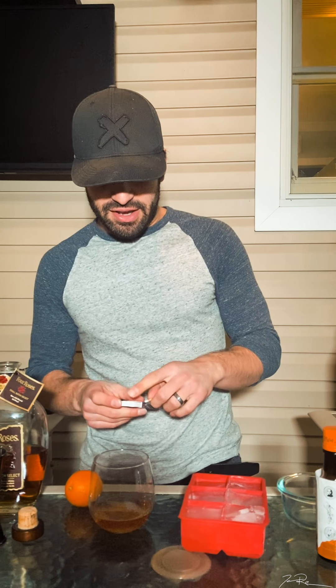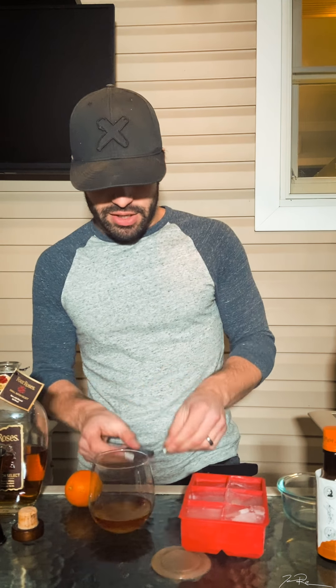All right, we are back with another episode of Drinking with Jacob, Barback Edition. And today we are making my absolute favorite cocktail — we are doing an old-fashioned.